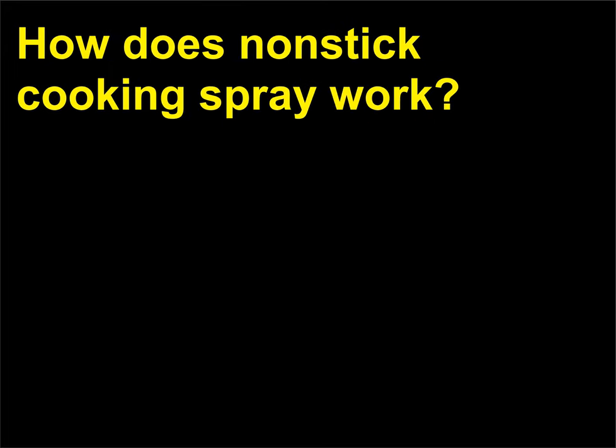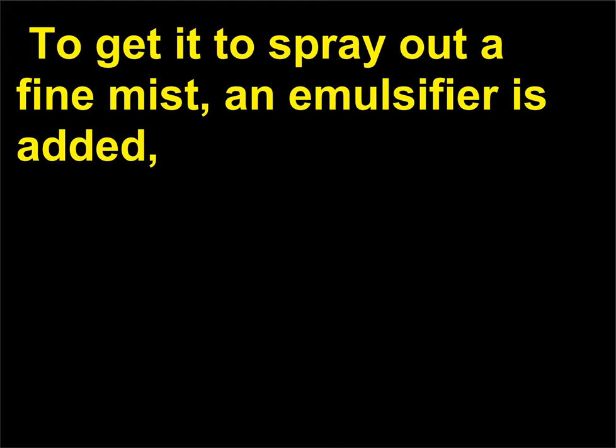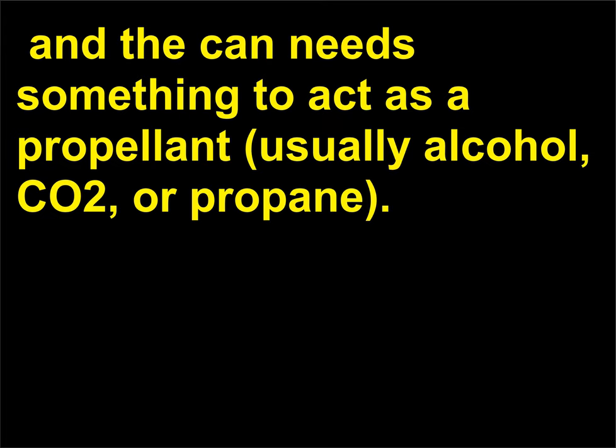How does non-stick cooking spray work? It's not nearly as magical as you might think. Cooking spray is just regular vegetable oil in spray form. To get it to spray out a fine mist, an emulsifier is added, and the can needs something to act as a propellant — usually alcohol, CO2, or propane.